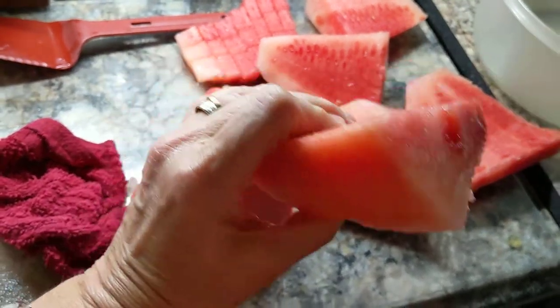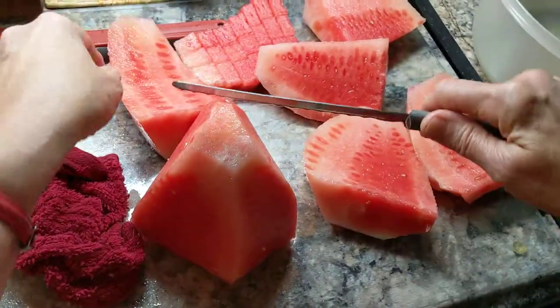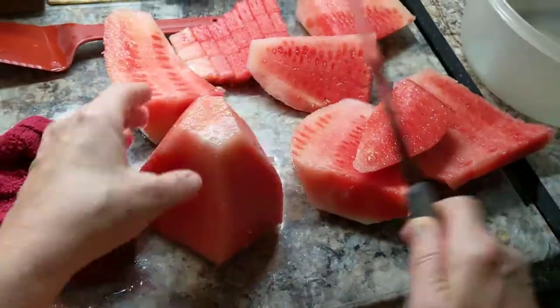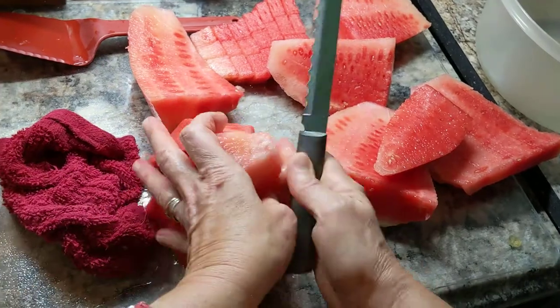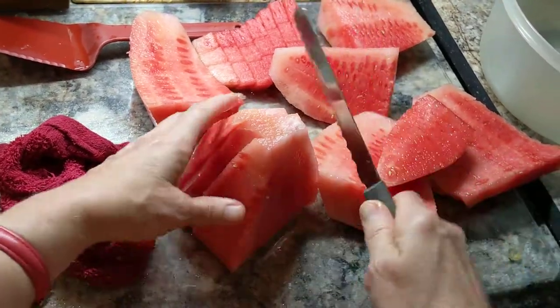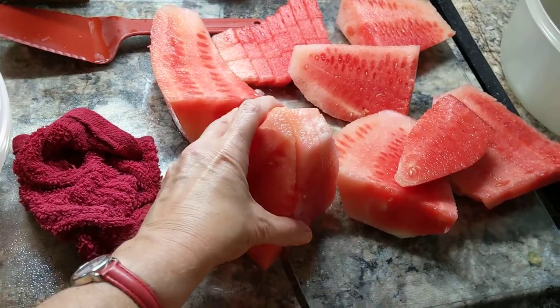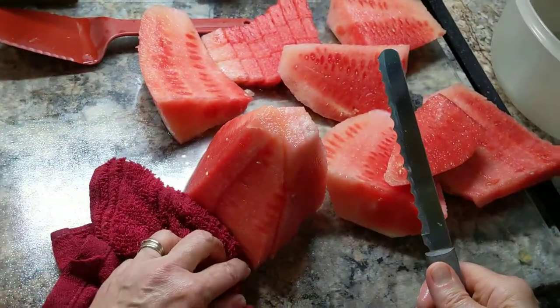You can see them right here. These are seedless — these little white ones you can eat, they're no problem. Then you just keep cutting your watermelon. When I got down to the core, I just cut it in slices, then cut it the opposite direction. Having a dish cloth or dish rag handy to get all the juice is really good because it is juicy.